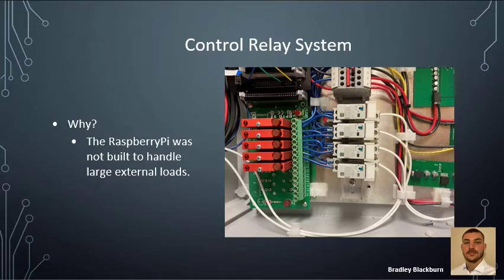A control relay system was needed mainly because the Raspberry Pi was not built to handle large external loads and cannot produce the correct 12-volt signal to flip relays. The 3.3-volt signal from the Raspberry Pi outputs needs to be stepped up to 12 volts. The Opto 22 board acts as a switch — it takes 12 volts in, and when it receives a signal from the Raspberry Pi, it closes each output module, connecting 12 volts to the relay. The relay also acts like a switch: when it receives this 12-volt signal, it connects the power supply PCB side to each respective component via white wires, powering each component through the user interface.